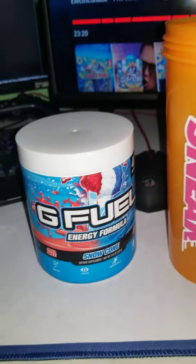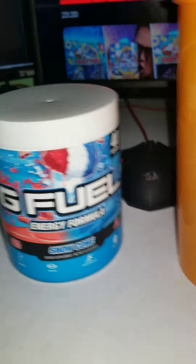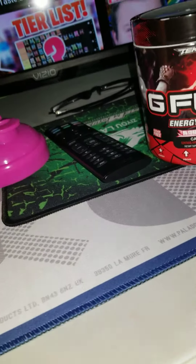Okay guys, we're back with another G Fuel video. Today we're having snow cone — I didn't react to snow cone yet. I reacted to Phase X and Rage Drive Cantaloupe, so this is a new one.